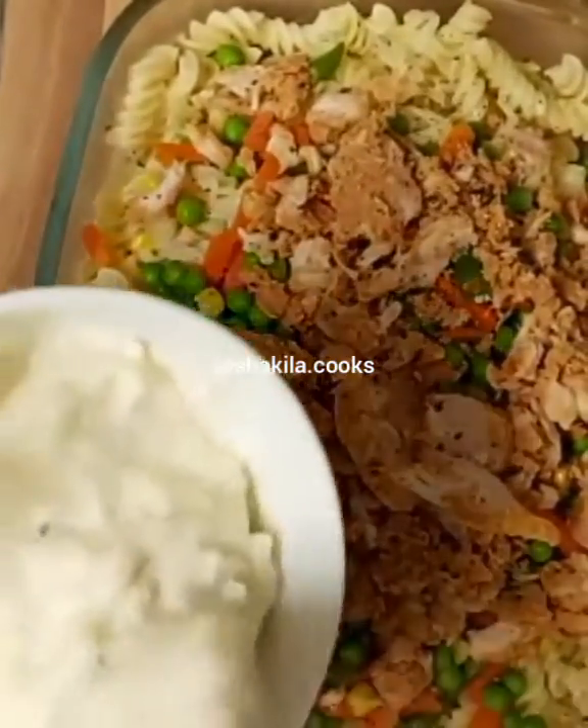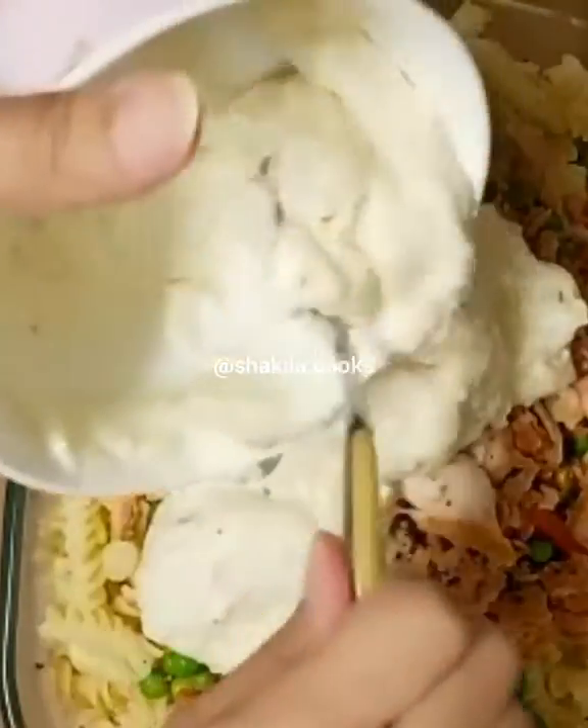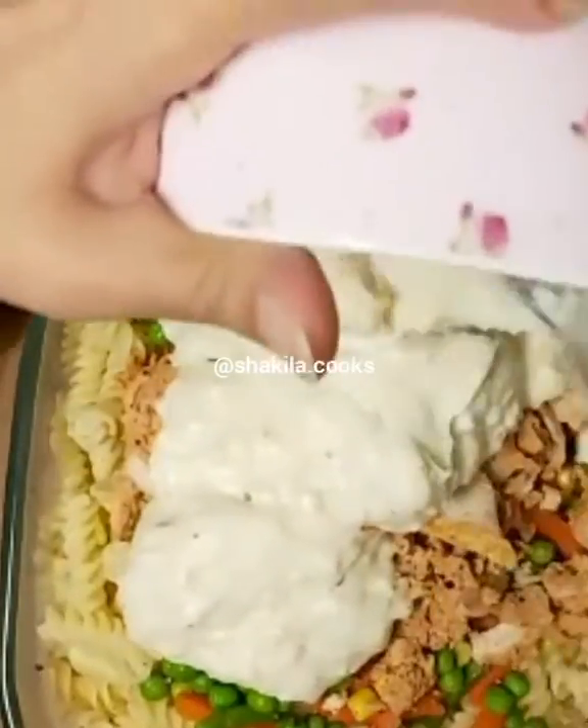I have some ready-made cheese sauce which I'm just going to add, and then I'm going to mix this all up together.